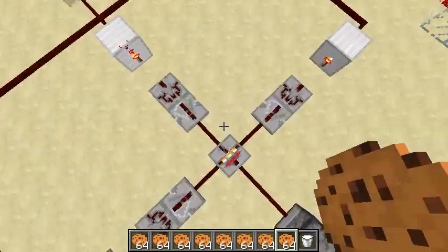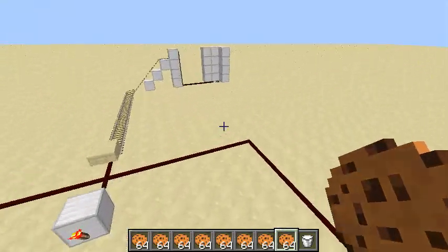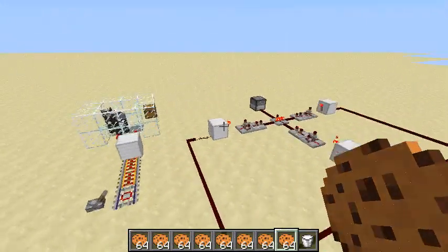And here's the AND gate. Simple enough. Thank you for watching.